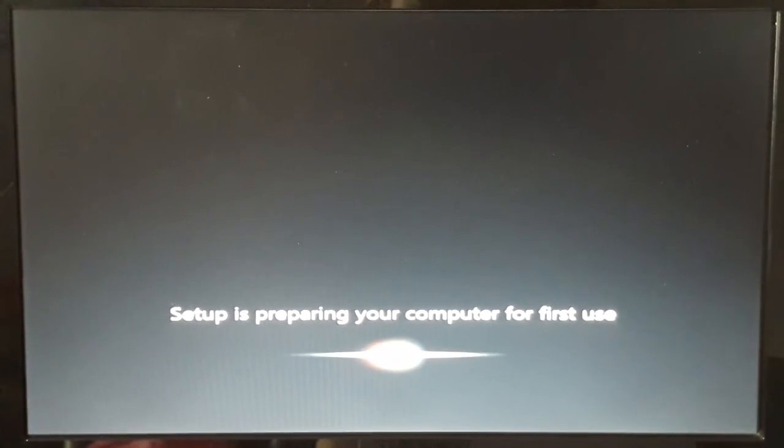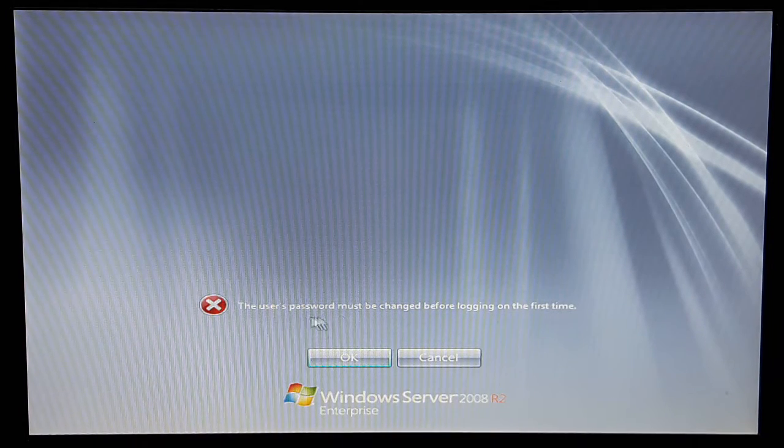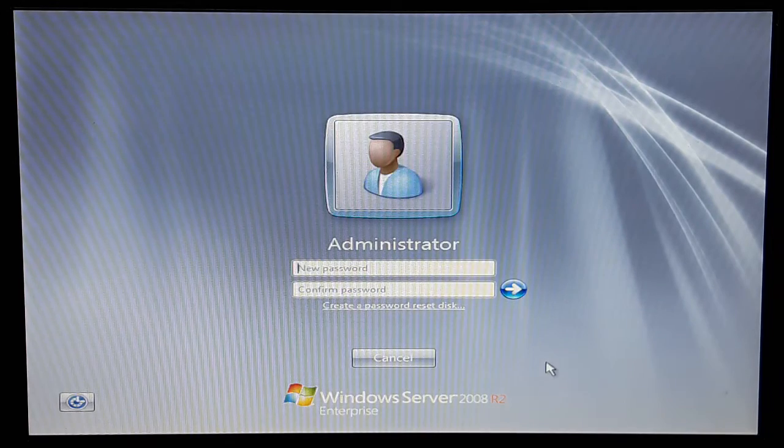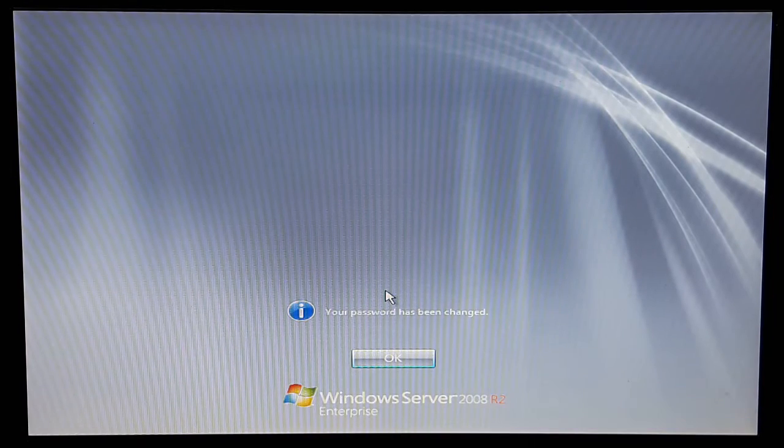After two restarts, I'm finally setting up Windows Server 2008 R2. It says the password must be changed before logging on the first time — okay. I'm gonna go try with this. There we go.